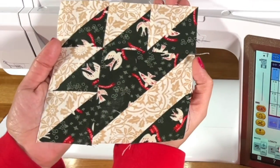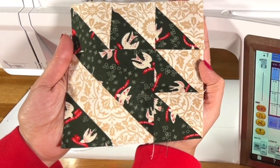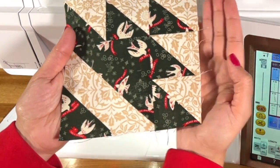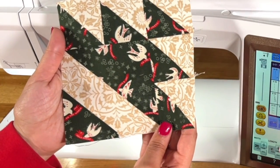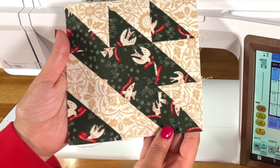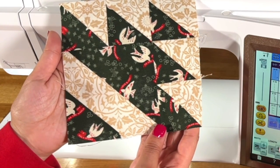And there you have it — this is Sailboat from Sampler Spree. I cannot wait to see what yours looks like, so go ahead and use the hashtag #SamplerSpreeSlowAlong, and I will see you in the next video.